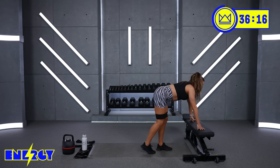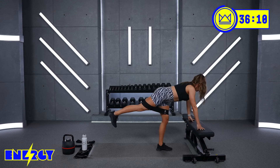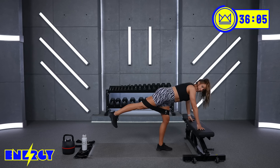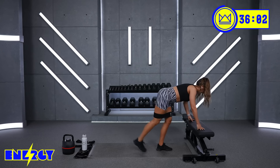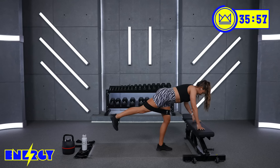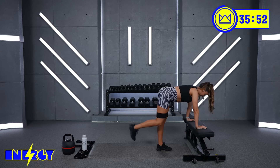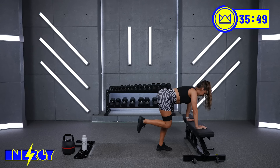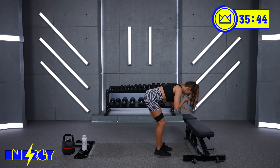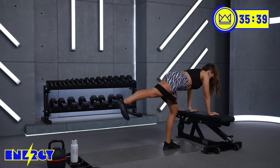Now bend that leg, put the knee right beside the other knee, and drive your heel straight back. Think of a standing leg press. Knees are beside each other, and then you're driving straight back behind you. So it's not a kickback — you're not going up and down. It's like you're pushing the wall away. It's normal to feel it in the other glute — that's fine. That leg is stabilizing. It'll get its time to work too.